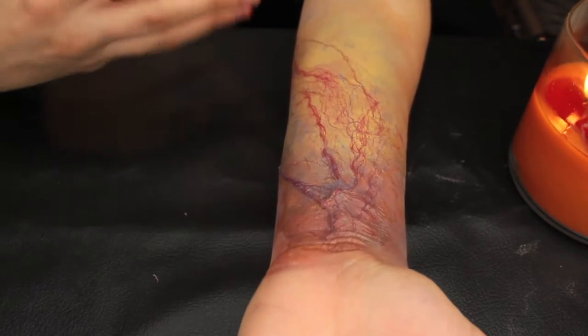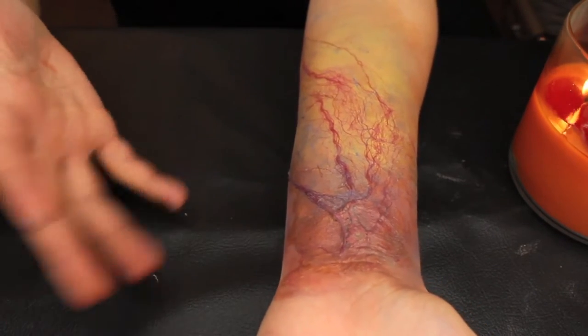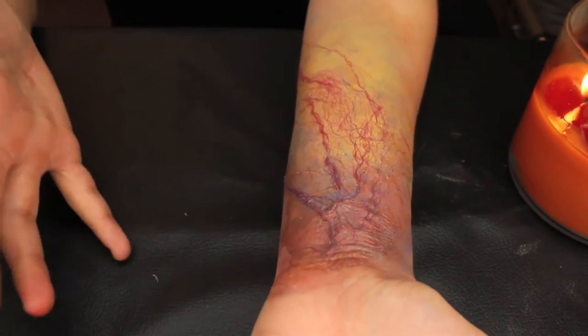Alright guys, so today I'm going to be showing you guys how to get this infected look. I did it on my arm, but you guys can do it on any part of your body. Just be careful if you're doing it on your face with the liquid latex — I don't want anybody to end up getting hurt from it.